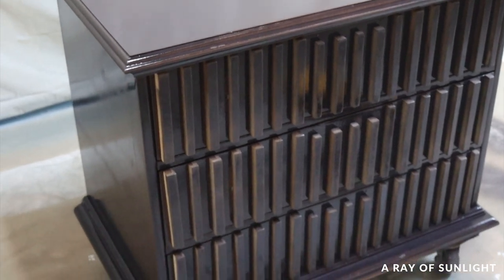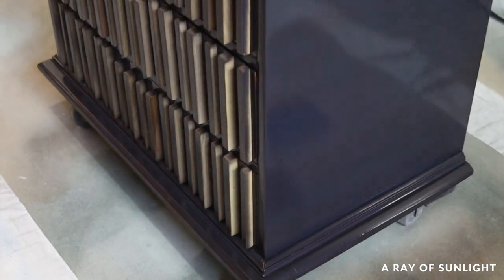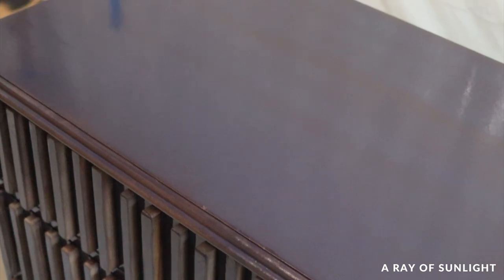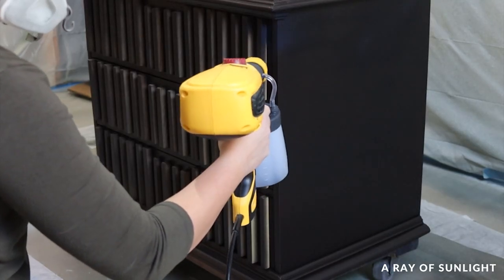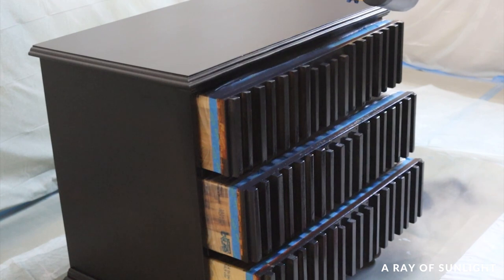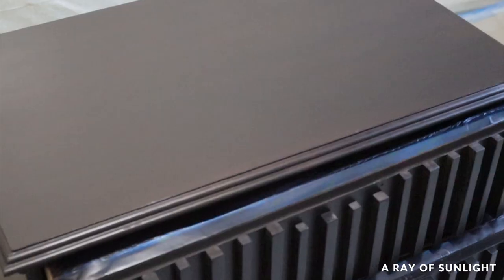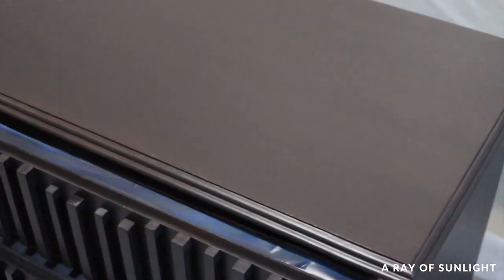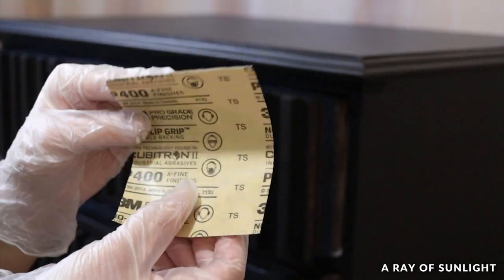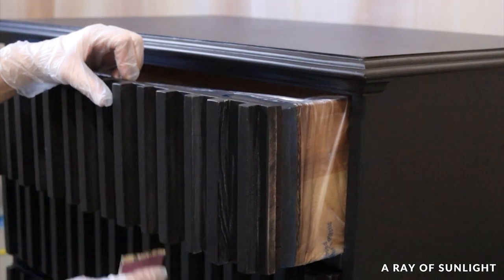After the first coat I let it dry for about an hour. Between coats I left the sprayer sitting and just used my nail to pick off the dried paint from the tip before spraying again. For the second coat I sprayed the drawers again, trying to get the sides of the dowels better, and opened up the drawers so I could spray the sides and tops too. After letting it dry about two hours, the dowels felt super rough, so I sanded them smooth with 400-grit sandpaper, cleaned off the dust, and painted the third and last coat.